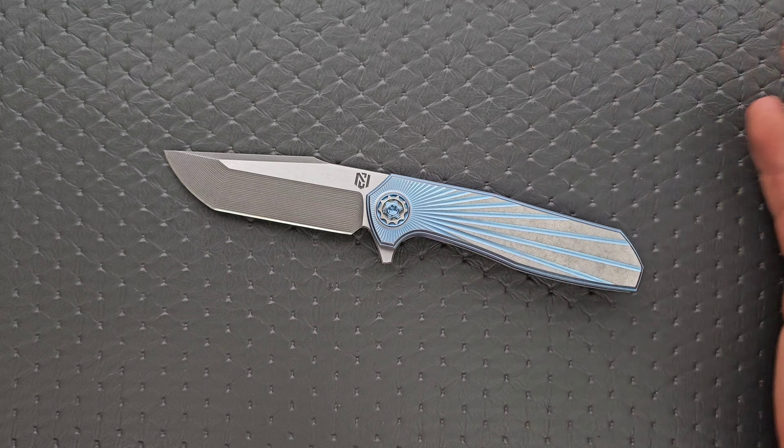Let's go ahead and weigh it. The weight on the Ragnarok V1 — honestly not even that heavy. I thought this was going to be closer to five ounces. It's 4.3 ounces. It's pretty balanced.